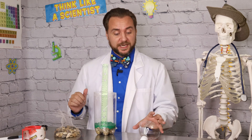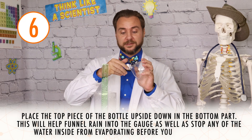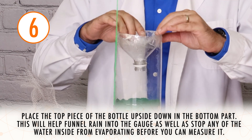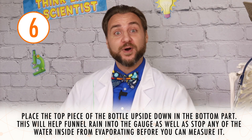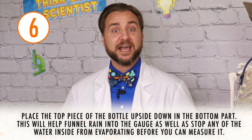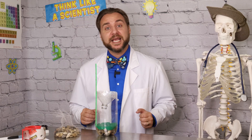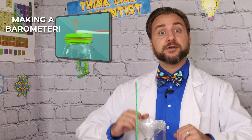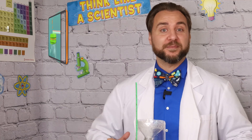With our ruler affixed to the side of our bottle and ready to measure rain, we can take the top of our bottle, removing the cap, and place it inside of the other part of the bottle. This will funnel the falling water into our rain gauge as well as prevent the water from evaporating out. We tend to see rain during low air pressure systems of weather and sunshine during high air pressure systems of weather. For a quick and handy way to monitor, track and study the weather systems, you can check out our video on how to make a home barometer.